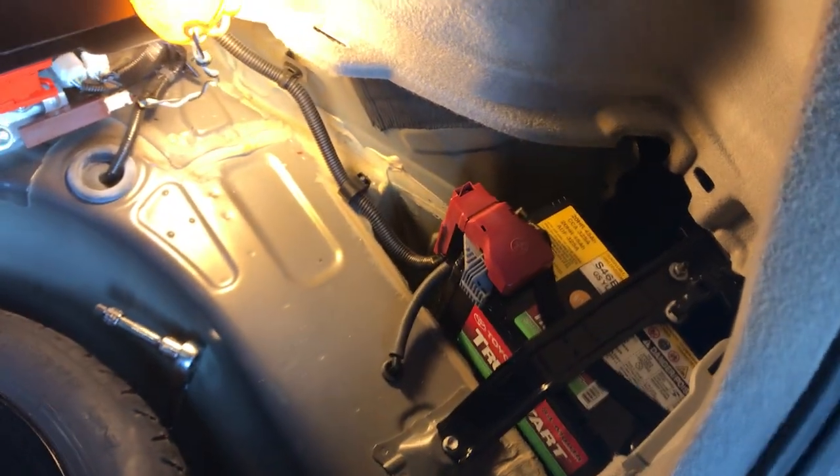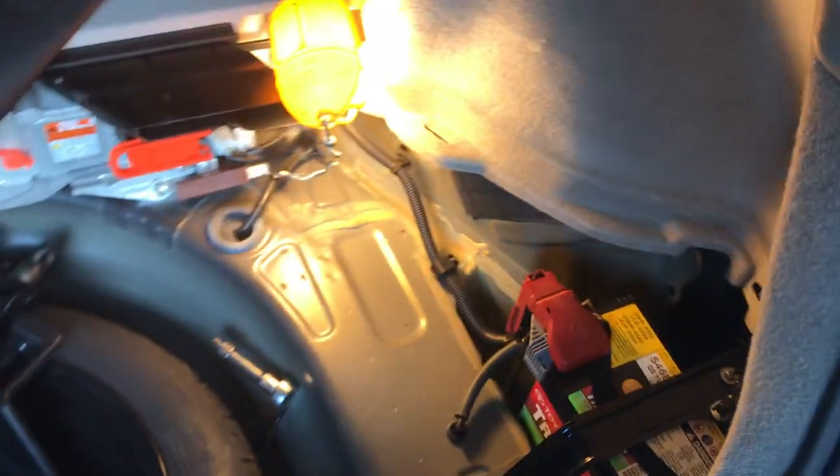Seeing as I can't find that cover — don't know where it went — suffice it to say that you put the covers back on, take your tools out of the car, and the battery is installed.